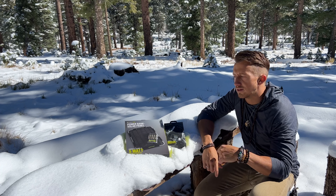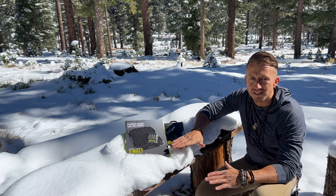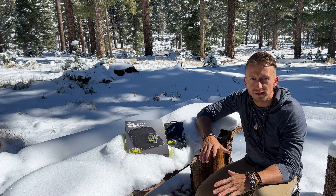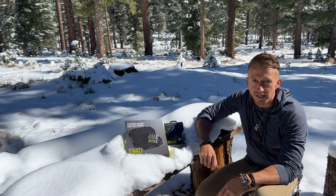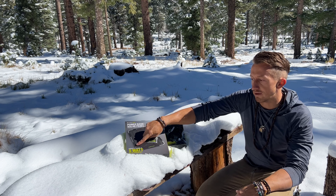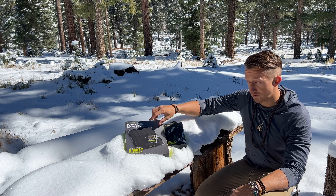Hey guys, welcome back to another video. Today I'm unpackaging some Goal Zero products. I picked these products because they fit my lifestyle. Once I have an off-road rig, I'm gonna set it up with Goal Zero - all of their larger products. So this power bank and solar panel, it's the Nomad 5 with the Guide 12, which has a little battery pack that comes with it.